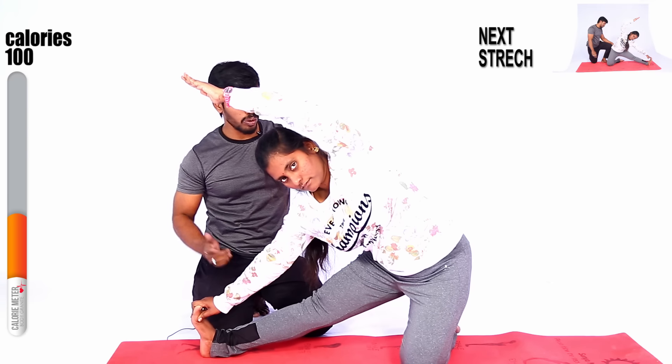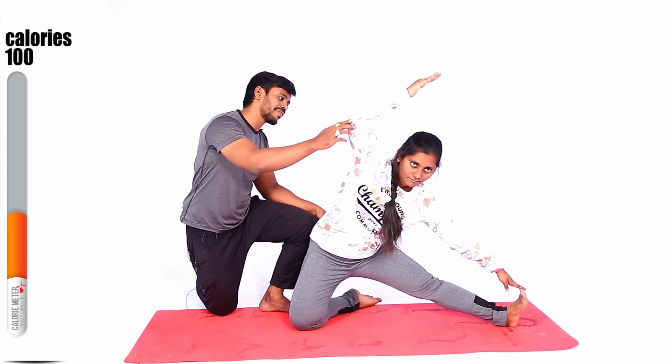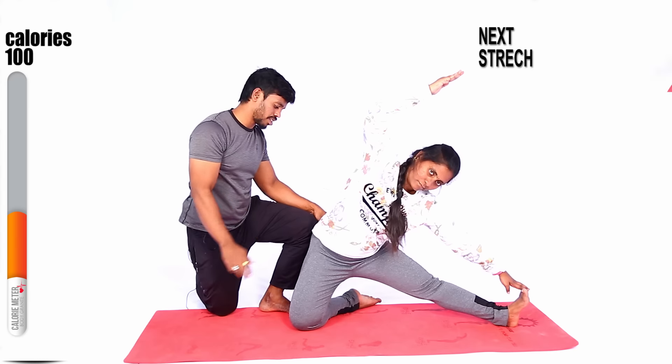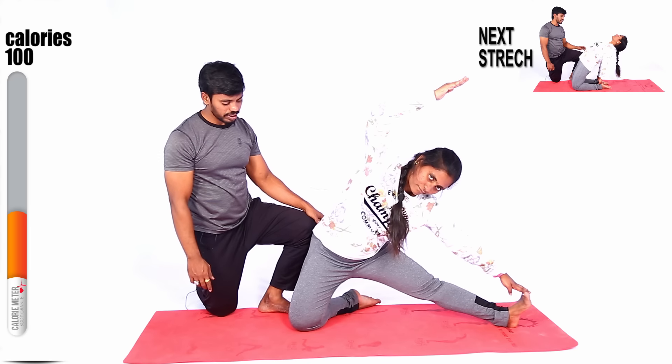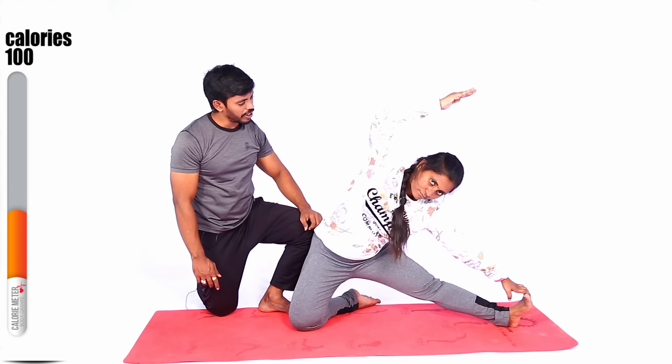9, 8, 7, 6, 5, 4, 3, 2, 1 — relax. Another side — yes, stretch. Very good. Stretch your hand, stretch your hand. Very good. Okay, relax.